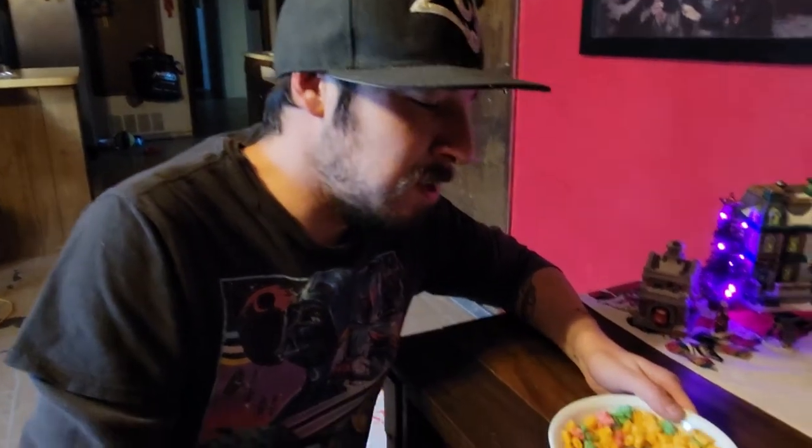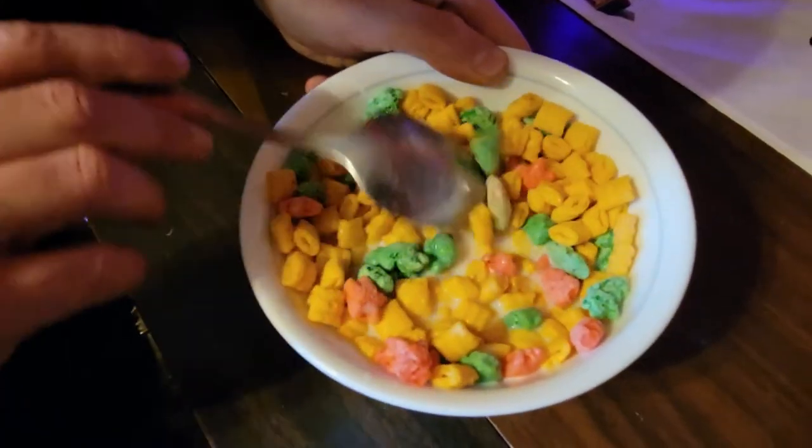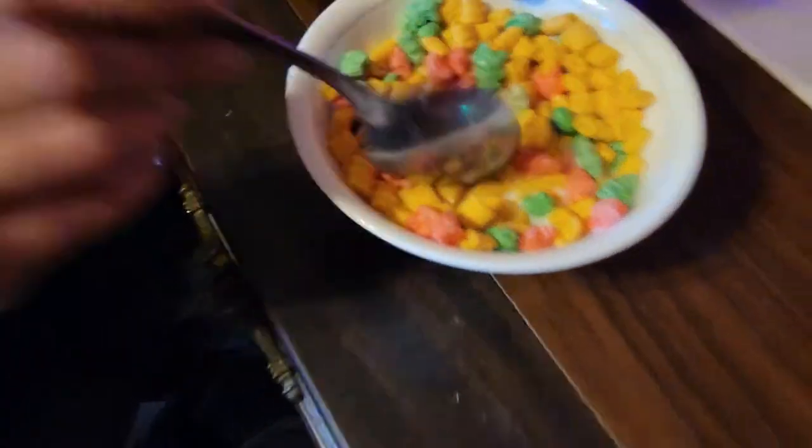Tell me out of a one to ten — how is it? Yeah, it's regular Captain Crunch. But if you guys want the Christmas theme, it's got all the different little shapes going on in there. Get a nice shot of all that milk, all that flavor, all that color. That star's a bit weird — it's like all just colored.